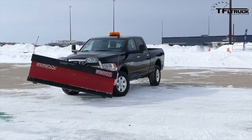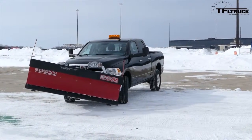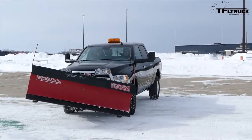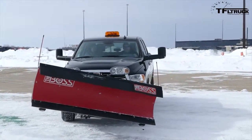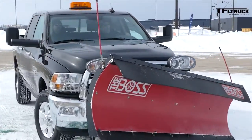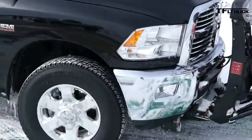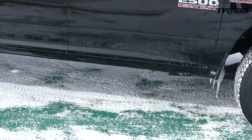First of all, the plow system itself — the blade has a protection system on it. So if you strike something hard enough, it'll actually buckle and let you know. At the end of each plow blade on both sides, we have markers so you can see what the plow is doing — where it is and what it's doing. There's also protection for left to right, and protection for the back too.